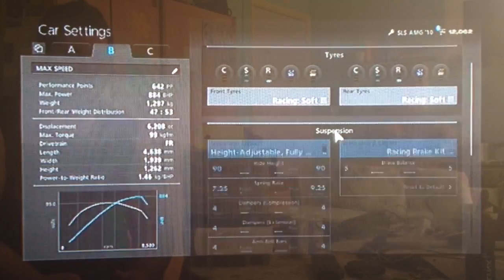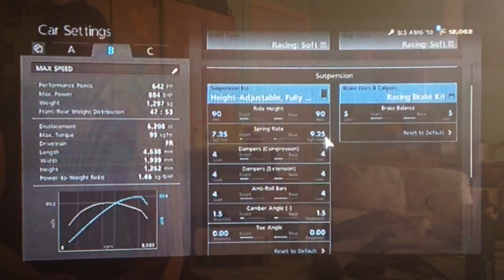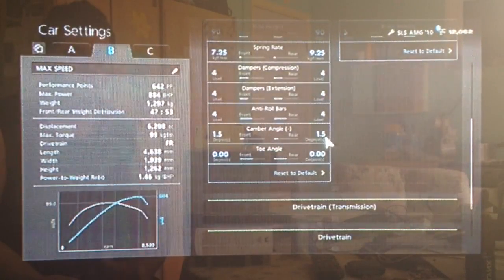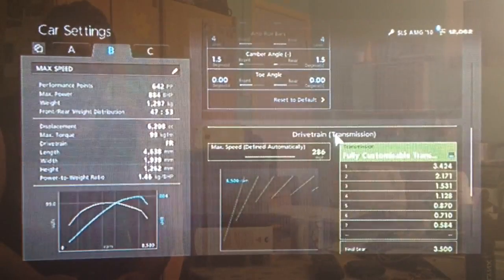You want your racing soft tyres, as always. As far as suspension, we've got the ride height relatively moderate on 90 front and rear. Rounded off the spring rate to 725 and 925. Dampers and anti-roll on 4 as usual. Camber slightly higher than usual on 1.5, and neutral toe, so it's not dragging its tyres.